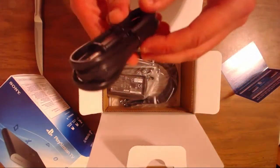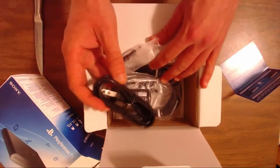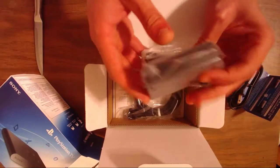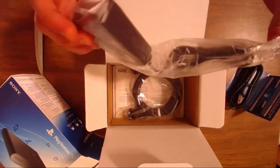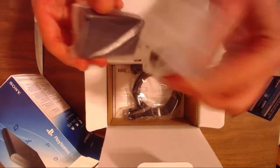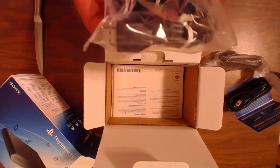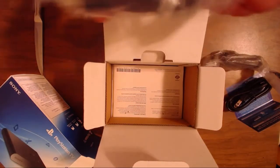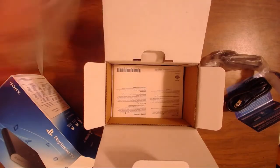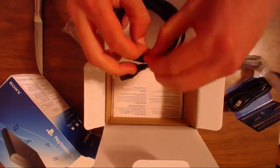In here we have the power cable — awesome, can't wait to use that — and the power brick. Honestly, this doesn't look that different from the Vita charger. And we have an HDMI cable! Interesting, I wasn't aware it was going to be coming with an HDMI cable.